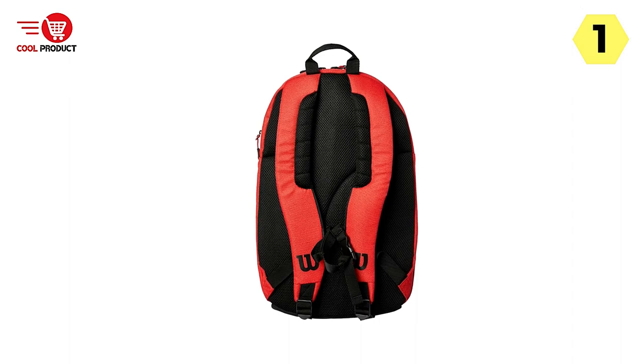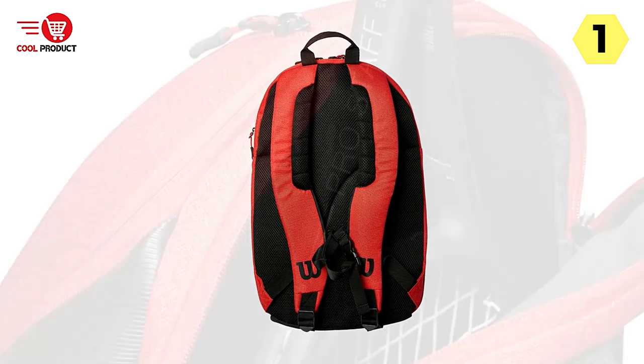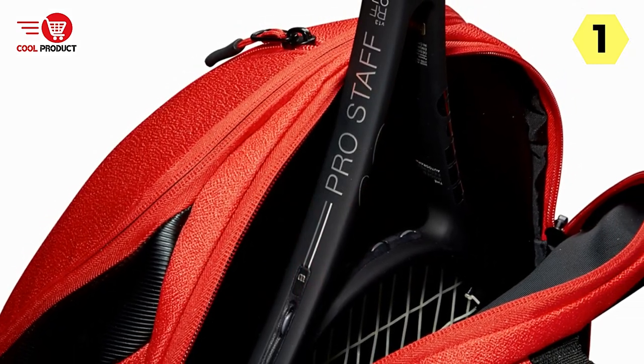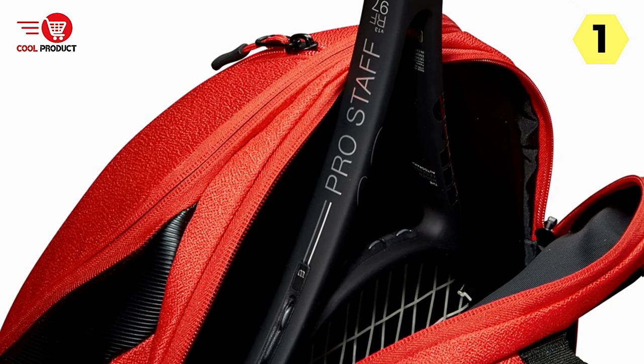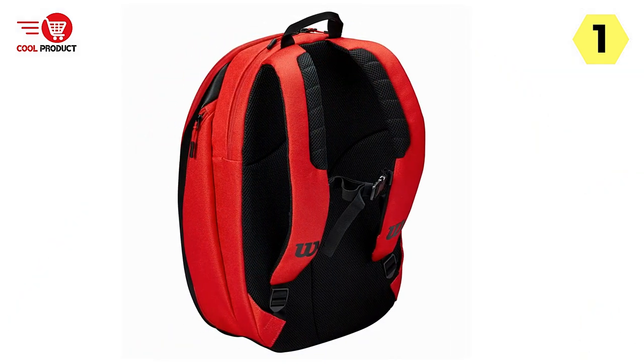The first thing that caught my attention was the sleek and premium look of the backpack. The classic design with Roger Federer's signature emblazoned on the front adds a touch of elegance and a sense of pride for fans of the legendary tennis player. It's a great way to show off your admiration for Federer while carrying your tennis essentials.